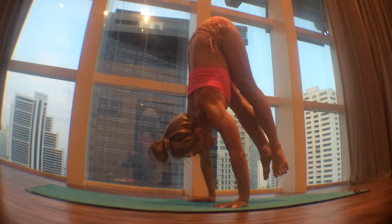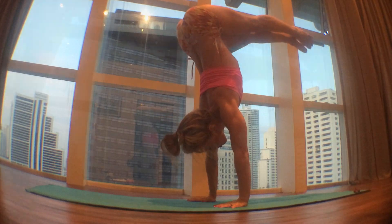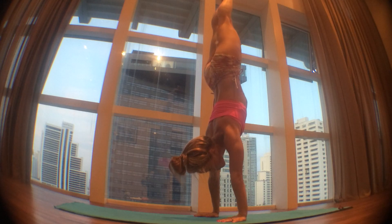Working on stability in handstand. Inhale, press up by moving your pelvis and your chest over the foundation of your arms. Squeeze your thighs together and engage your core. Pull the ribs in towards the center line to find the vertical line in handstand.